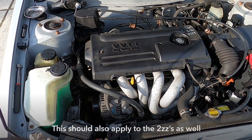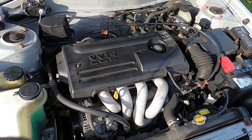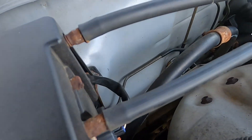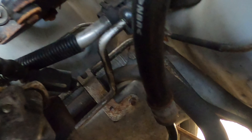Hey guys, working on a 2002 Toyota Corolla — I think this is a 1ZZ engine. Found an oil leak in the back of this while doing an oil change, and it is something known as the timing chain tensioner.